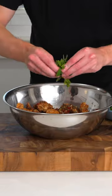Once that's all done, add it all to a bowl including the sauce, then pick and tear some coriander and mint and toss to combine.